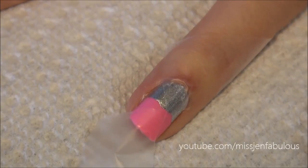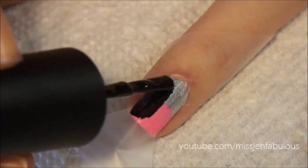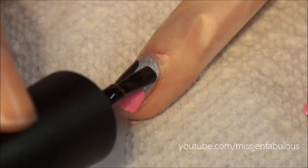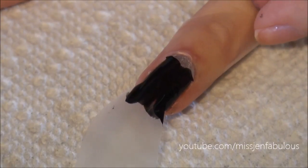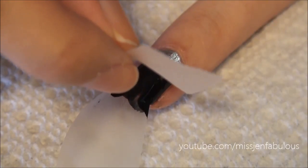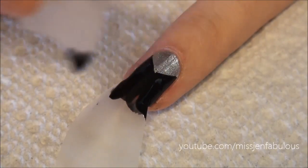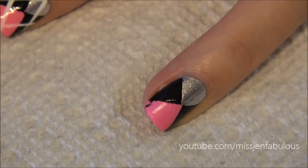I'm using OPI's Black Onyx and I'm going to paint the side triangles. Now let it dry for less than a minute and we're going to peel the tape off.